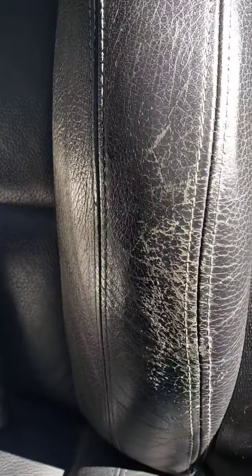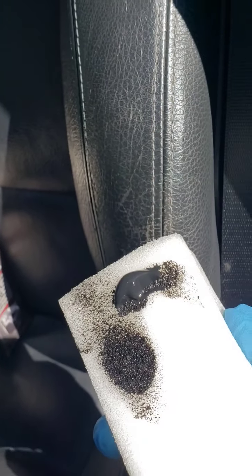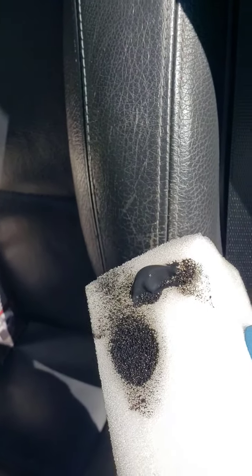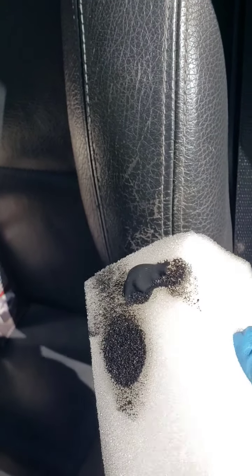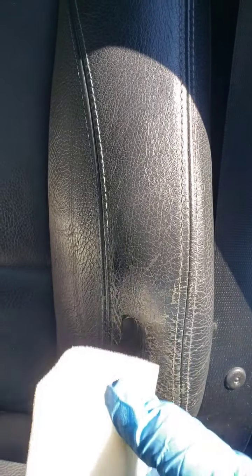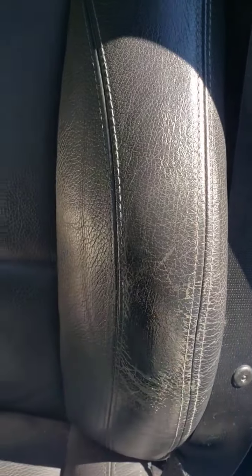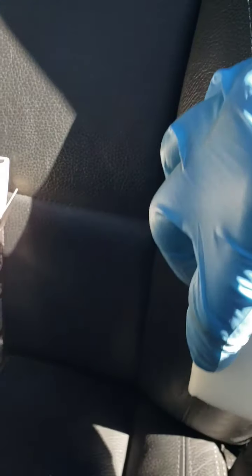I'm going to dab a little on here. The stuff is kind of thick, so I do shake it up, but also don't put too much on there — you might want to use it sparingly on your first coat if you want to do multiple coats. This is handheld so I'm a little shaky. I'm going to try and stay off of the stitching because it'll just not look the same if I dye the stitching black.